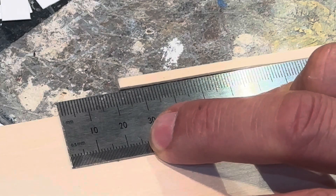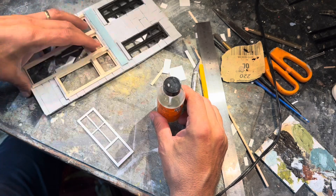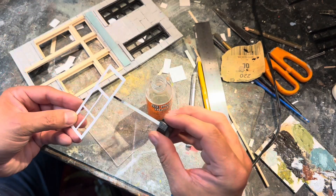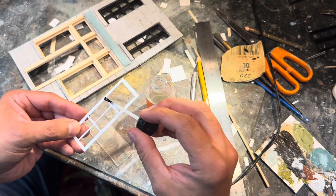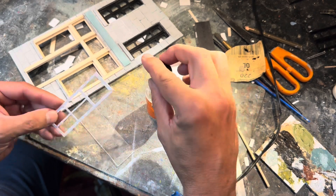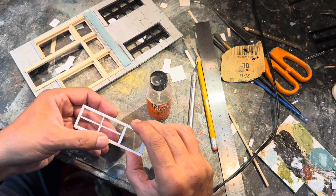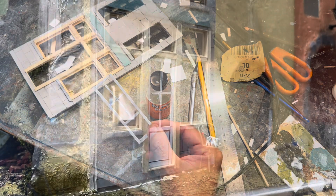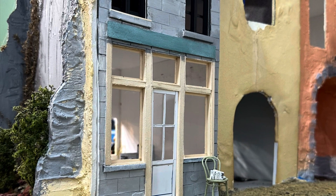First thing I did was work on the exterior. Foam core was the original base for the new facade. I used both wood and styrene plastic to make doors, window openings, and window framing. I've been using the crystal cases of music CDs — now that we are streaming music instead of using CD players — to make some good clear window glass in G-scale.